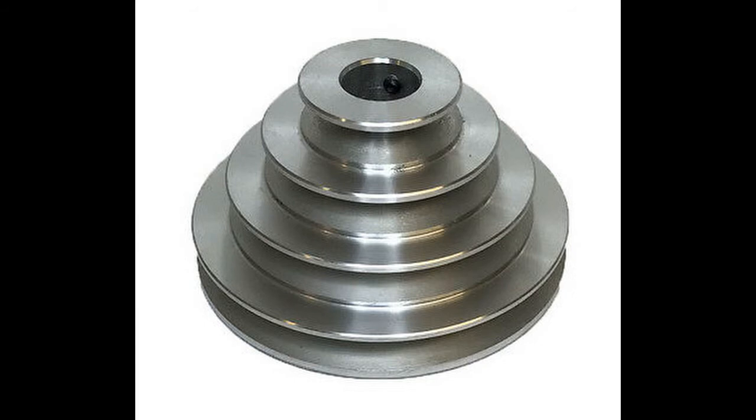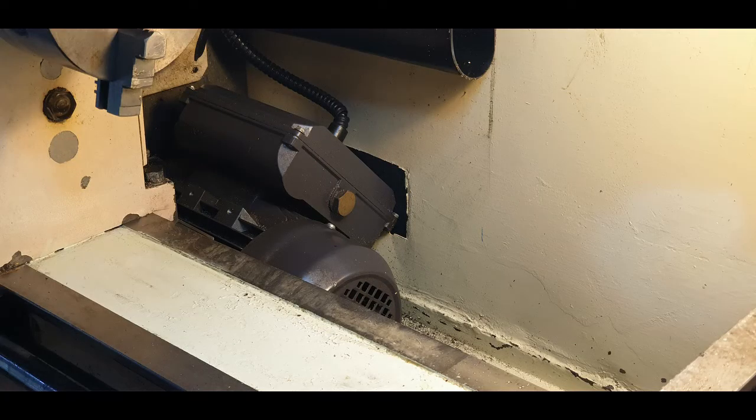Due to the increased motor size stepping up to one horsepower or 0.75 kilowatts, the motor shaft is now 19 millimetres in comparison to the half-inch shaft supplied with the original motor. You are therefore going to need a new 19 millimetre pulley. This one is a five-step pulley, and as you can see from this photograph, I have already installed the motor.